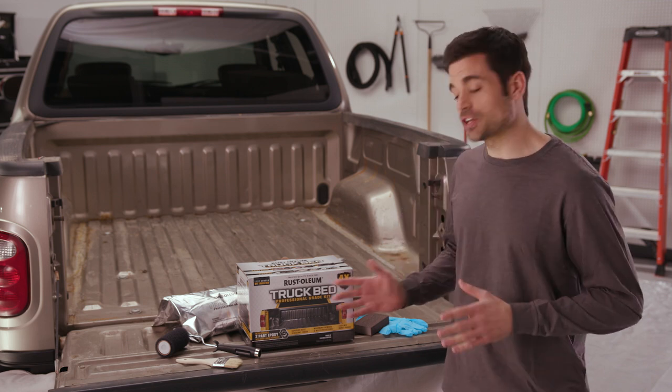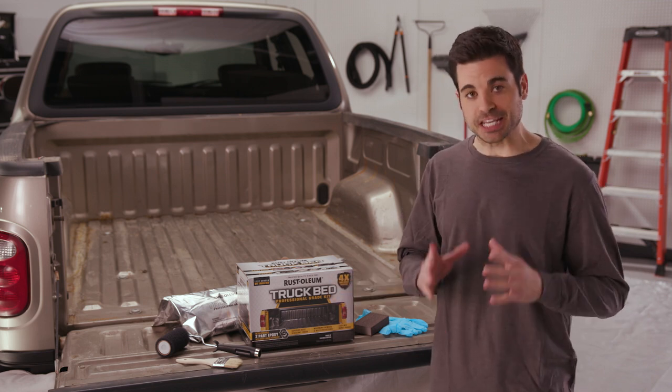Best of all, you can add this kind of tough protection to your truck bed in an easy do-it-yourself project. You can transform your truck in one weekend.